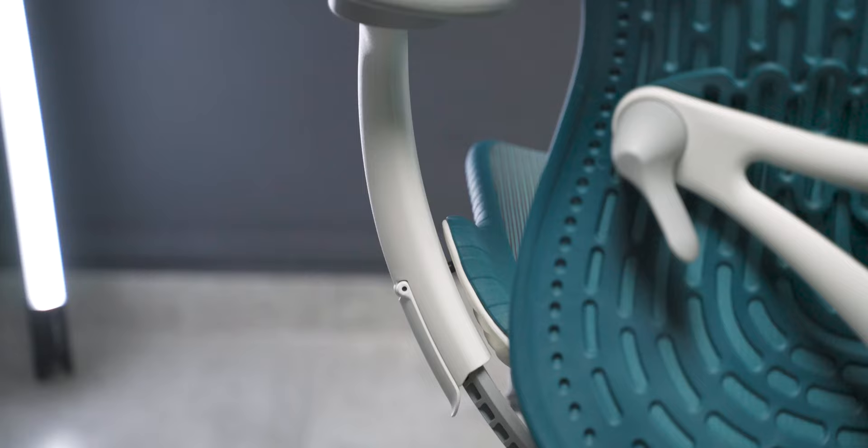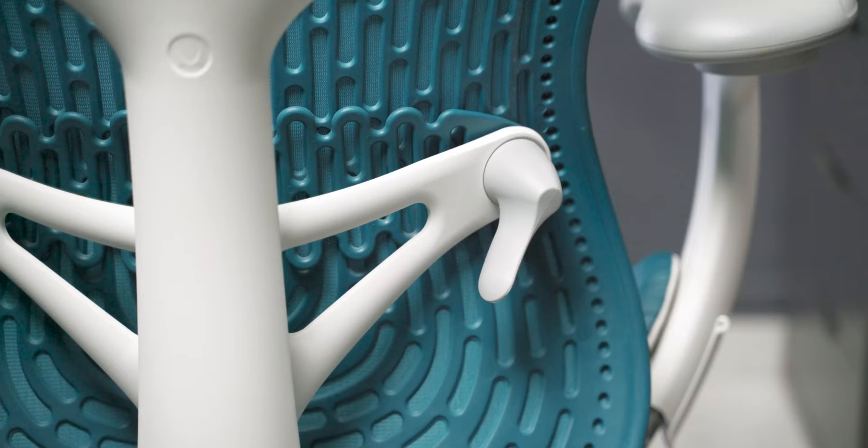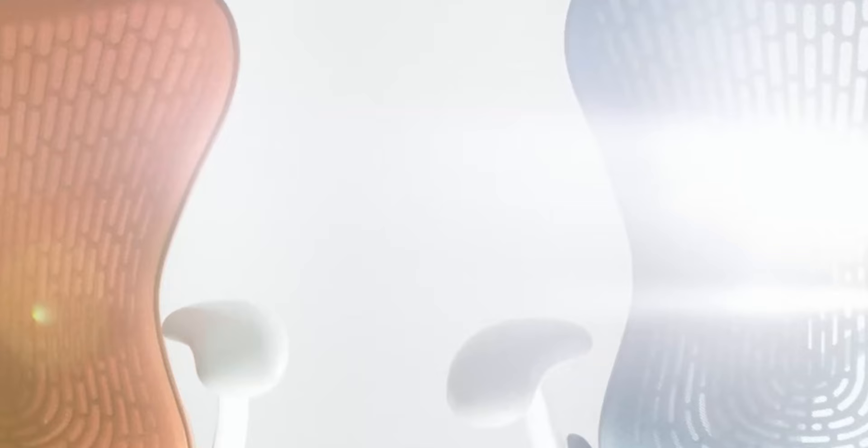First of all, let's start with the aesthetics. This chair honestly looks great. It has a lot of curvy edges which makes it look pleasing to the eye. It has a very futuristically designed frame, and overall the different colors make it very bright in your home or in your office.